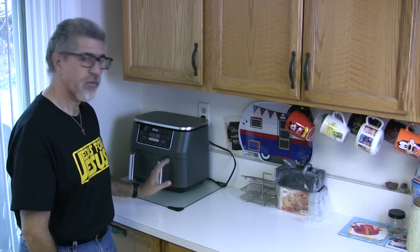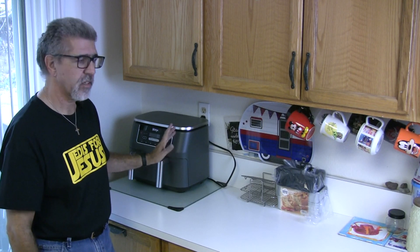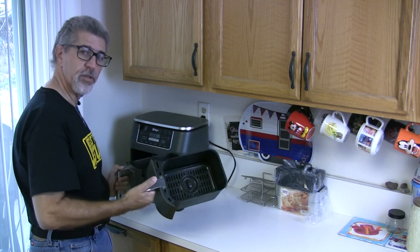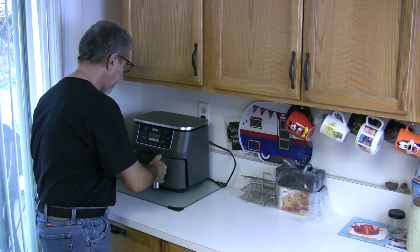Hi, this is Jedis for Jesus, and today I'm going to show you some more stuff on how you can cook in this air fryer. I've had this air fryer well over a year, and it's funny how basically all the different air fryers out there require you to figure out the best temperature and best time for each individual thing.